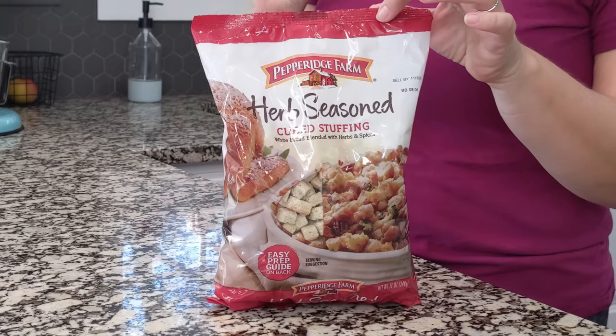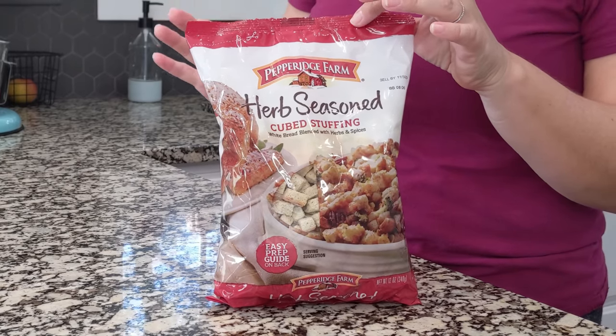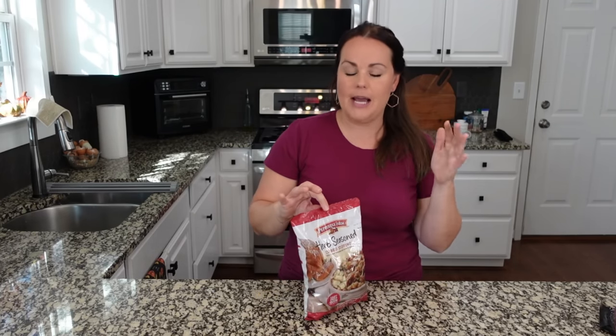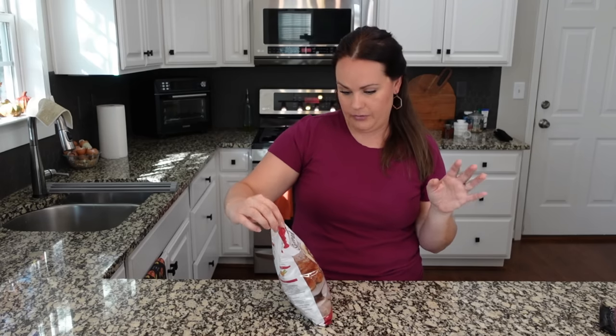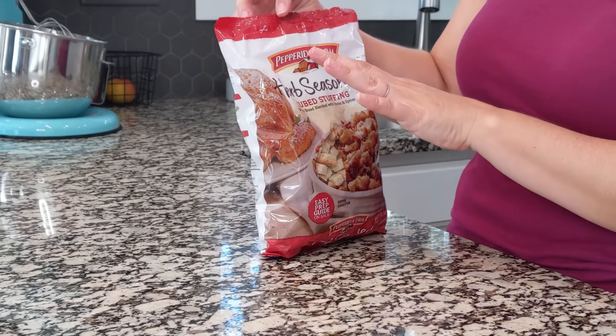At this time of year you can find stuffing mix everywhere. Obviously it's available all year long, but it's going to be rare that it's hard to find at this time of year. So let's make some recipes with stuffing mix. I'm going to be using our favorite one for these recipes, but you can use whatever kind of stuffing mix you like.